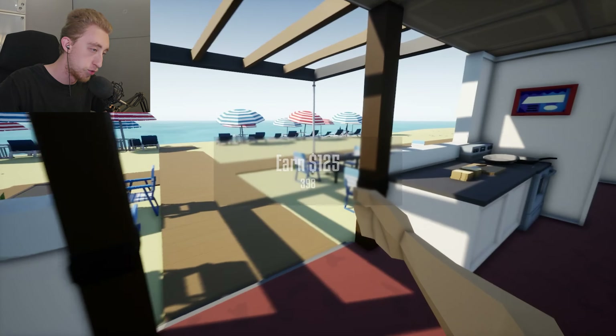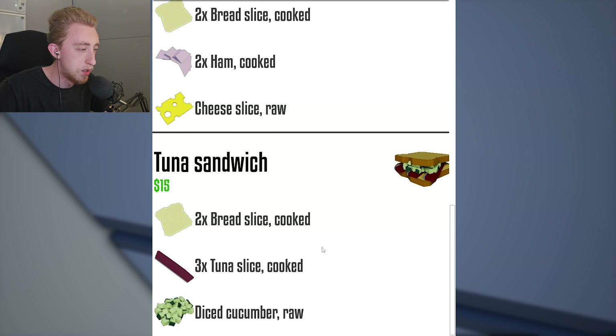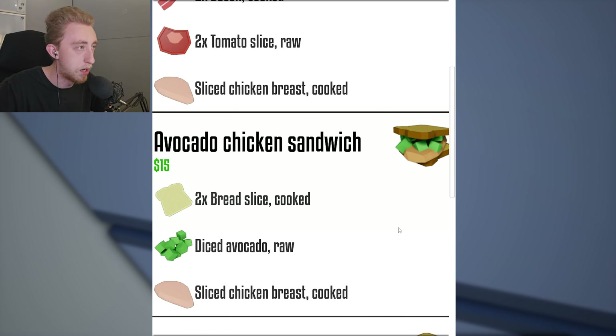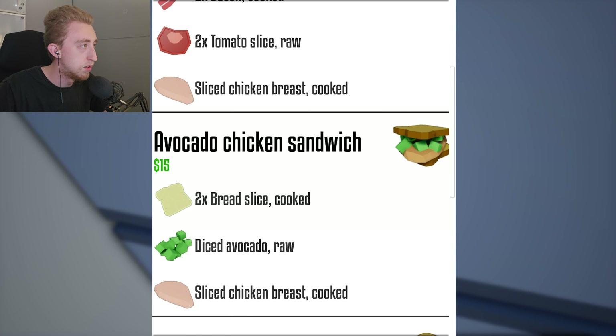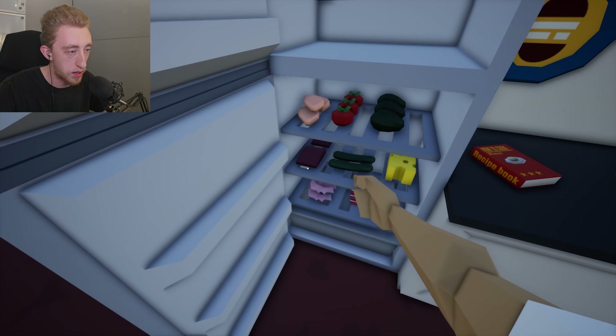The guy's walking into the fridge. Wait, avocado chicken sandwich? Oh my god, I'm hungry, dude. Ham and cheese. Tuna. That's a lot to remember, I'm not gonna lie. Okay, open the — what y'all want? Two tunas. How do you do that? Tuna sandwiches — where they at? So two bread slices cooked, three times tuna slice cooked, diced cucumber raw. Got it — I say I got that, but I really don't.